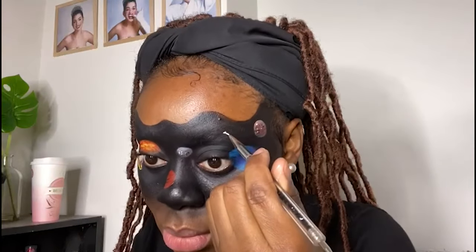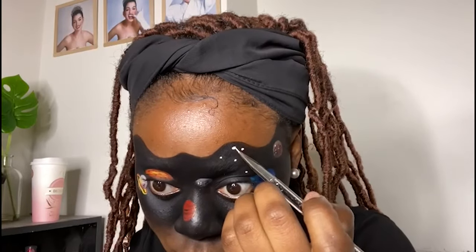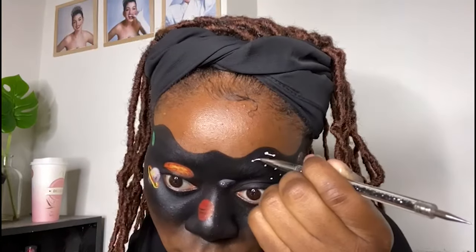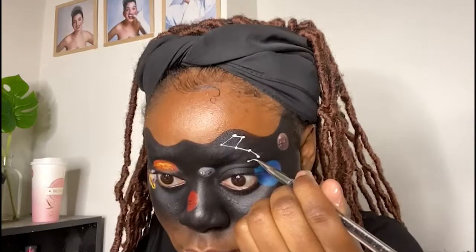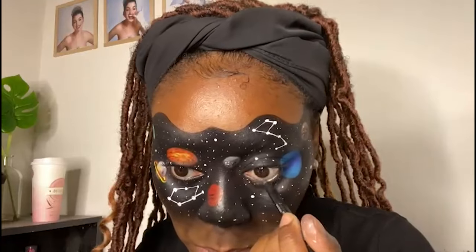Now I'm going to do the constellations and the stars. I'm not going to do the lashes — I'm going to put on mascara, foundation, and then do my lips, and it's going to be a completed look. I'm so excited. It's been like four or five hours now.